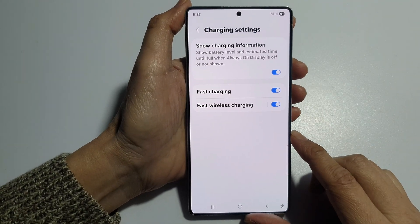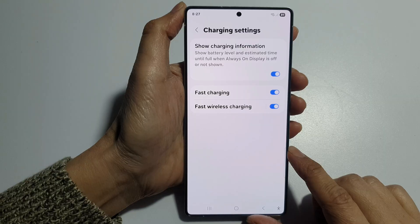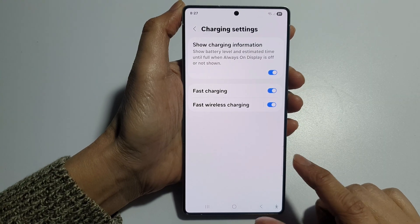How to fix your phone charging slowly on the Samsung Galaxy S25, S25 Plus, Edge or Ultra.